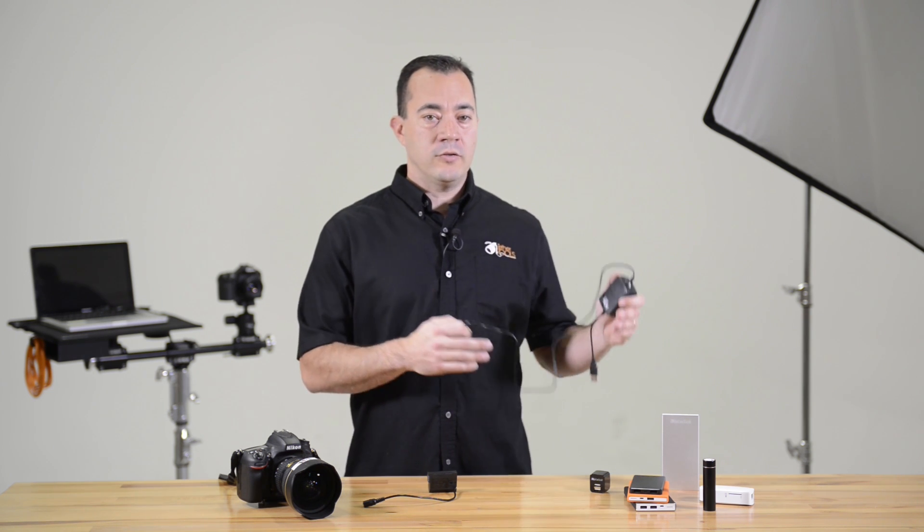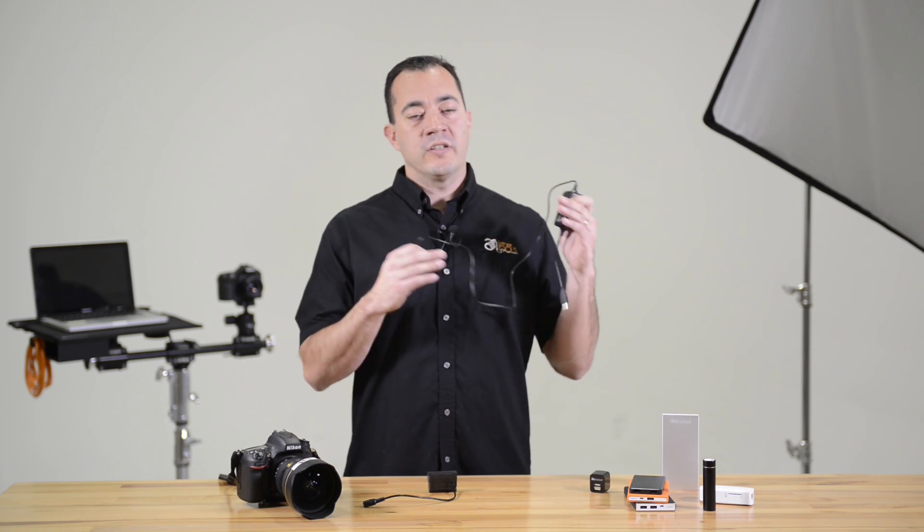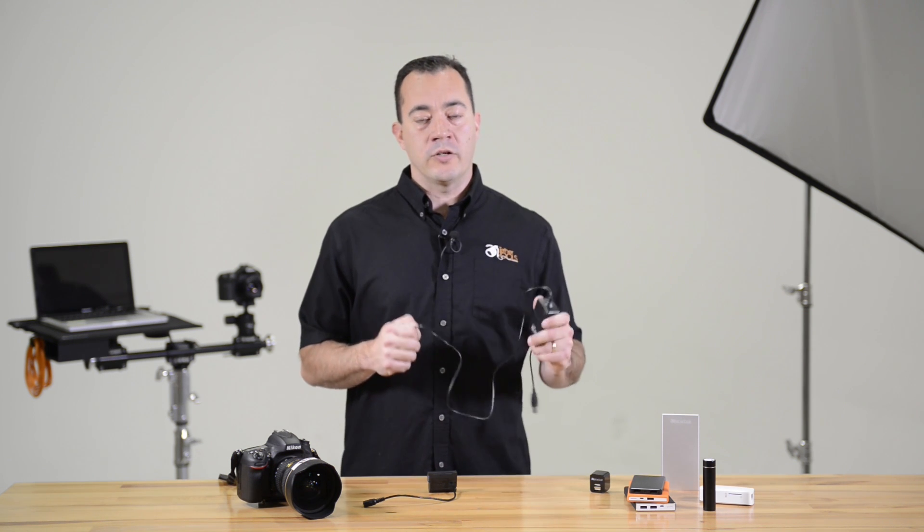As an example, Tether Tools offers the rock-solid external battery pack, which is a 10,000 milliamp hour rechargeable power source.